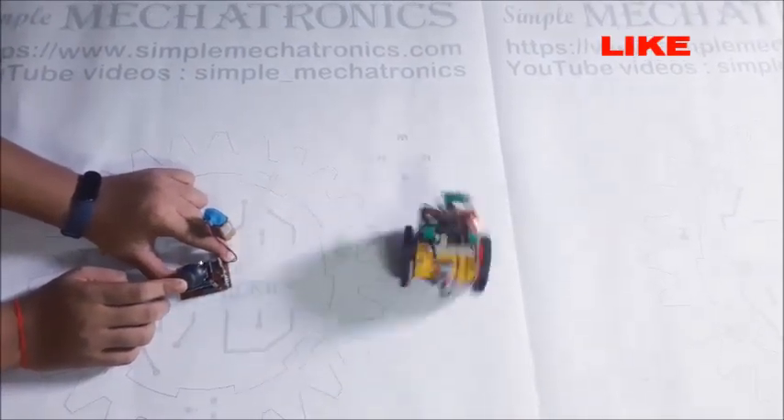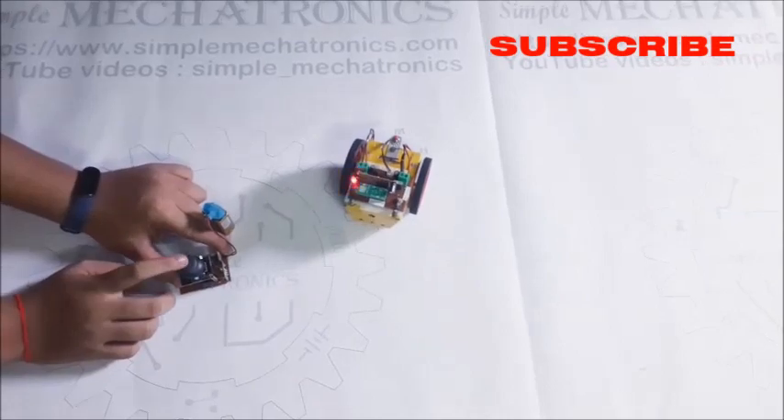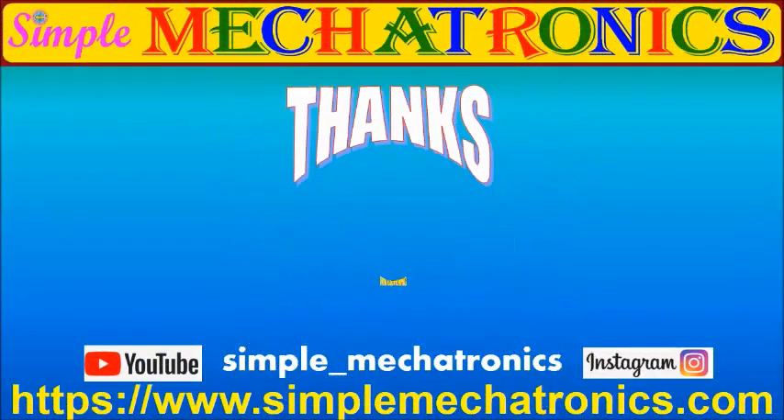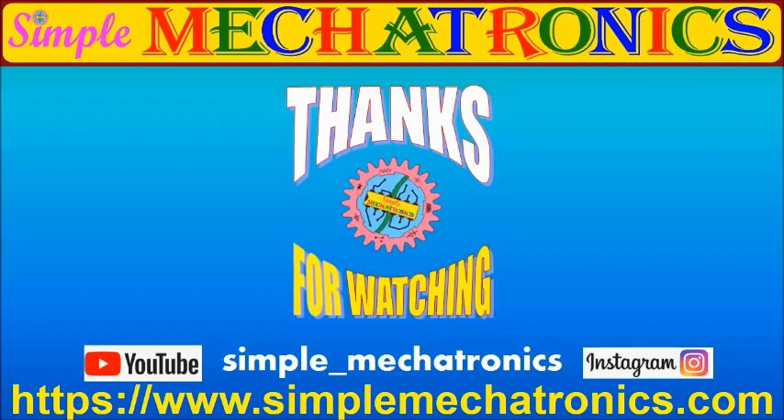Press the like button if you like this video. Press the subscribe button and bell icon for more projects. Thanks for watching the video. The source code is available at the Simple Mechatronics website. Links for more projects are available in the description below. Bye friends, see you in the next video.